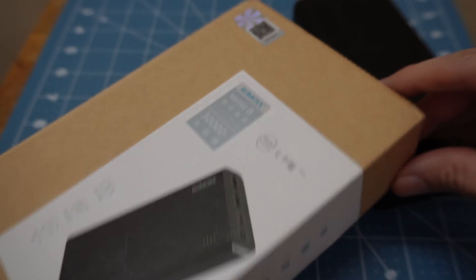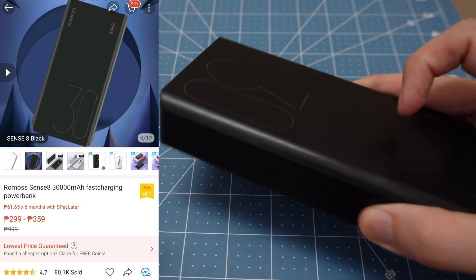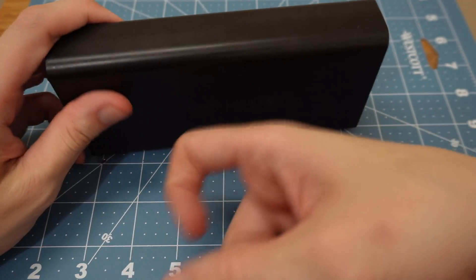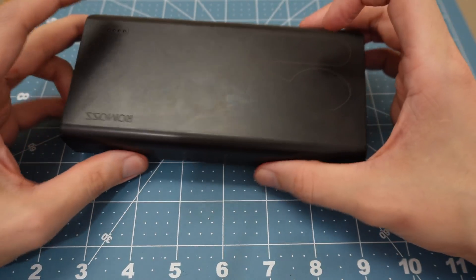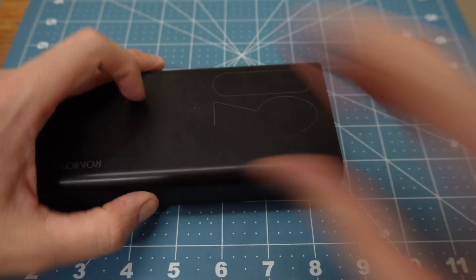Let's move on to the next power bank — the third best selling with over 80,000 units sold. We already know there's going to be a lot of empty space. I'm expecting to see maybe one or two lithium polymer flat cells inside.